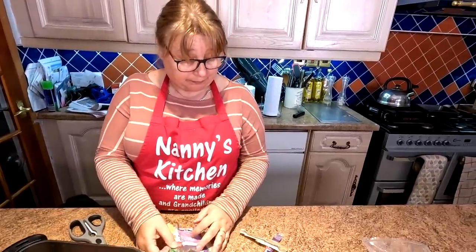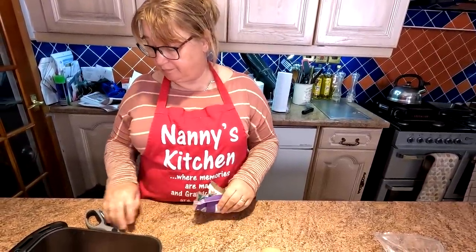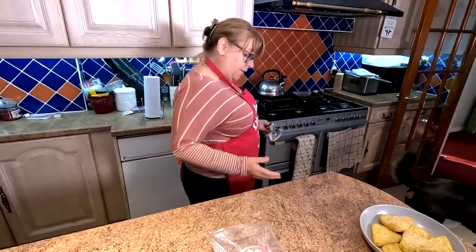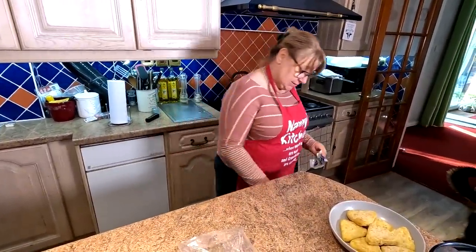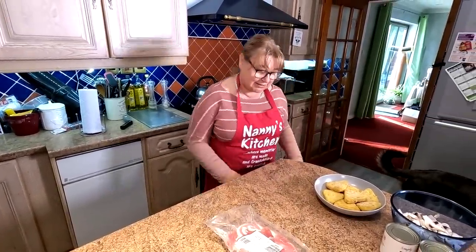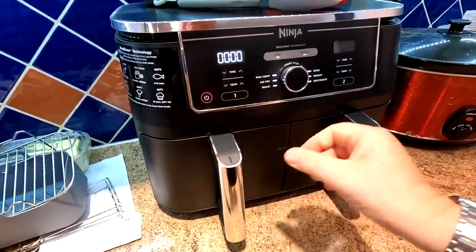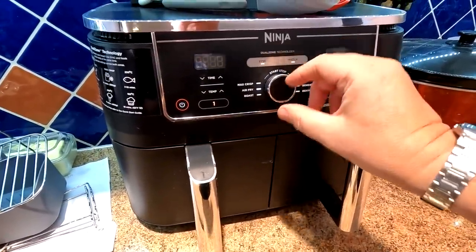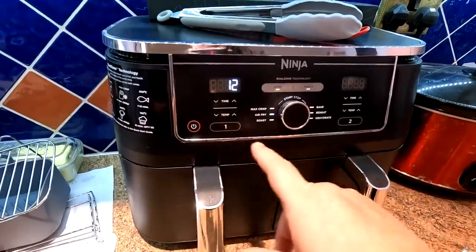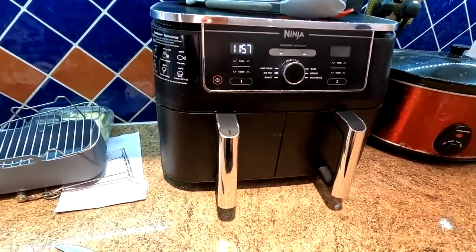One thing people might not realise — when we're cooking we do wash our hands. Sharon doesn't need the camera following her to the sink! We're just going to put the sausages in, switch it on, go to air fry settings, drop the time to 12 minutes, and press go. They're already going in the background.